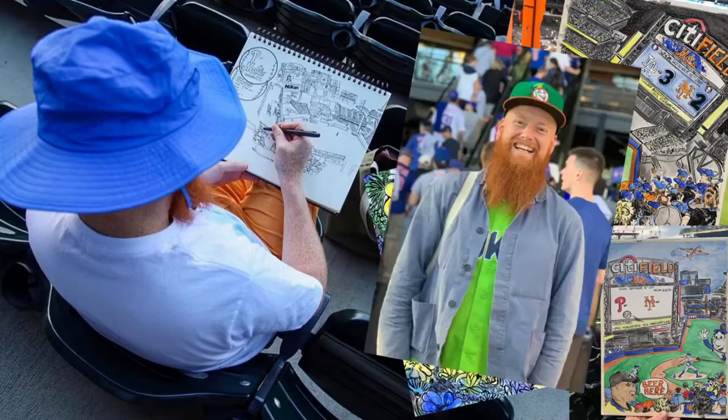Hey, what's up everybody? Welcome. Today is July 15th, 2020. I'm Herm, and welcome to Art Class with Herm. So if this is your first time here, let me introduce myself. I'm an artist and illustrator based here in Brooklyn, and I love baseball and I love to draw it.